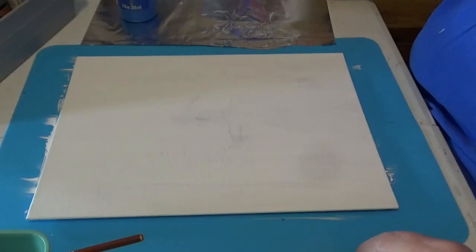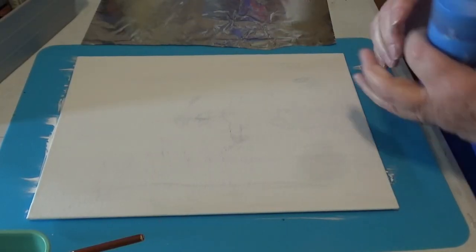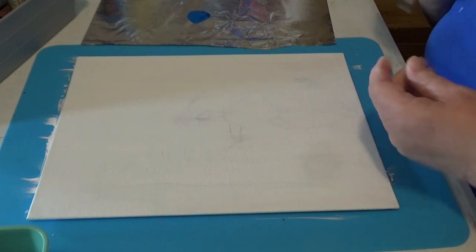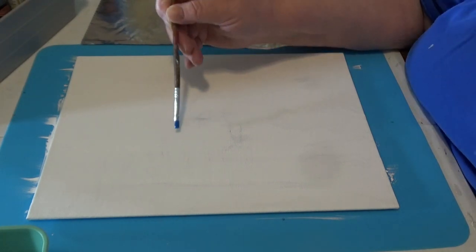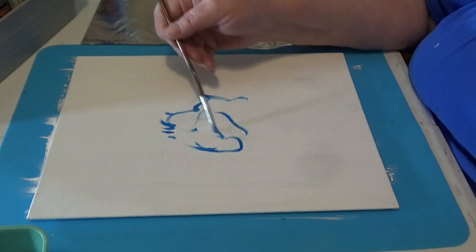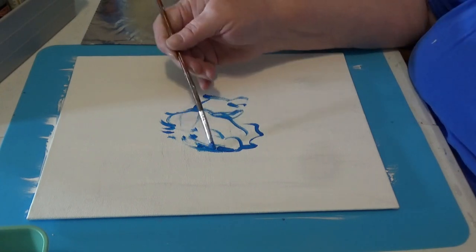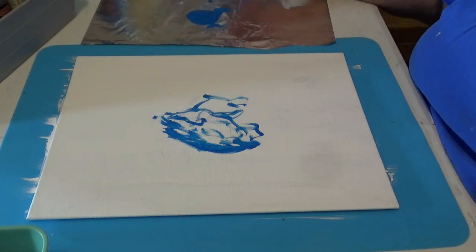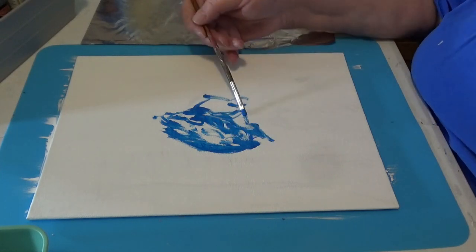Hello everybody, it's paint day! We are going to paint the turtle and make it a little different — Joe and I agreed on it. I think I'll start in the center with a bright blue, and I don't think I'll lighten that one at all. That means a good shaking up. I want to start in the center and not make it a perfect circle, because that's not how it is.